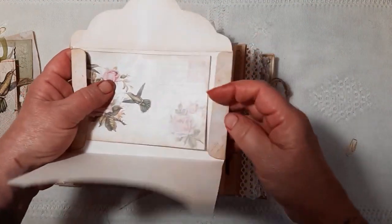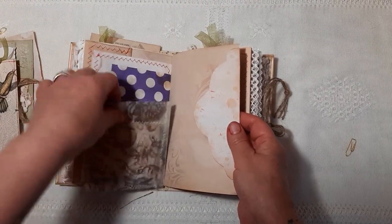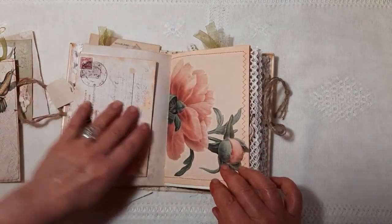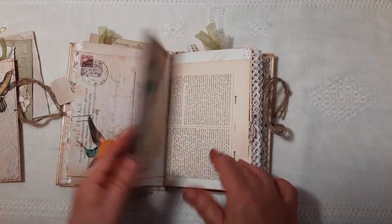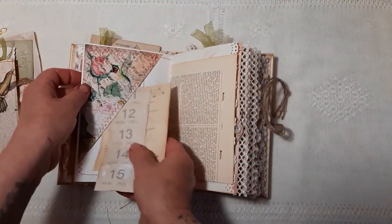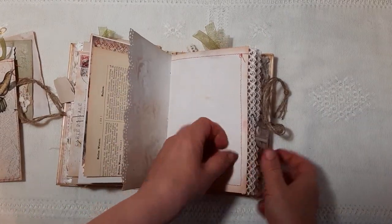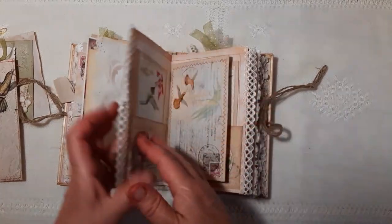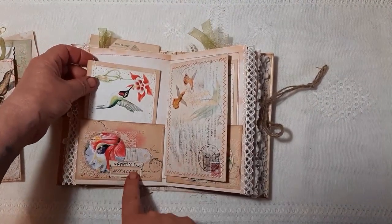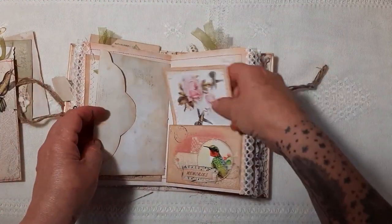And a little journaling card in there. Vintage book page here that I thought went lovely with the colours. More vintage book page. Another little dingly dangly. And then we'll come to the middle of the signature. Here we have a little pocket that I've embellished, and some journaling space there — and that's the same at this side.